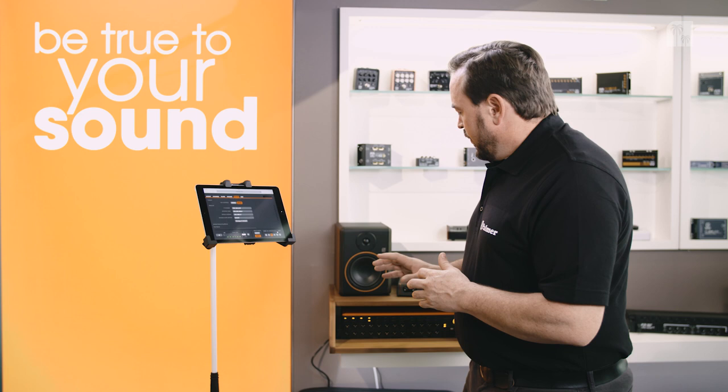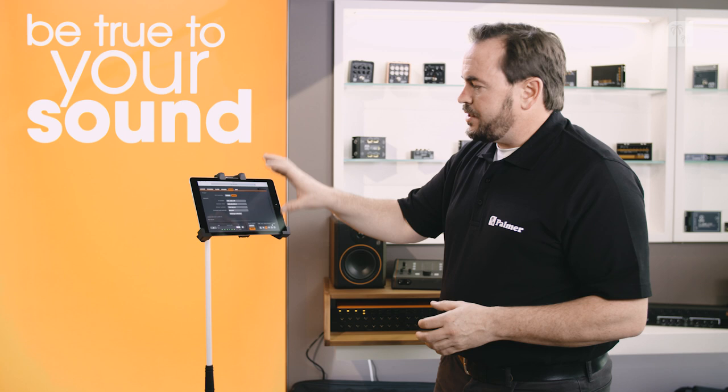That's something Palmer has always been well known for — being true to your sound. The signal path of this device is fully analog, but the switching system is digital. That's the best of both worlds, and that's what we've achieved here with this Grand Audition.